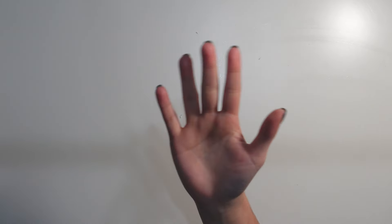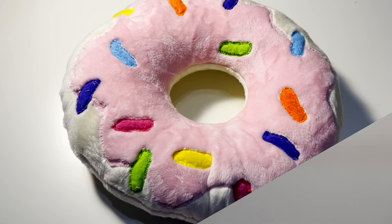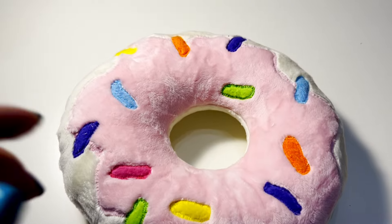Hey guys, welcome back to my channel. In today's video, I'm going to show you how I made this adorable donut pillow.